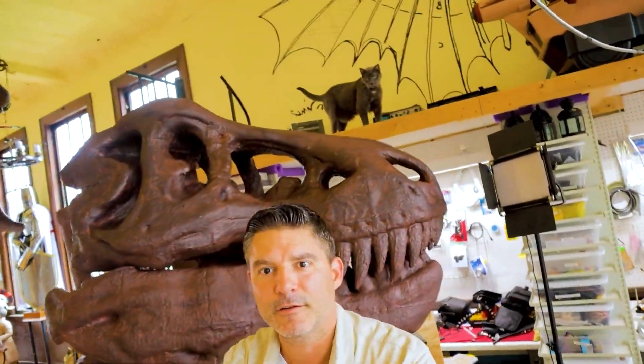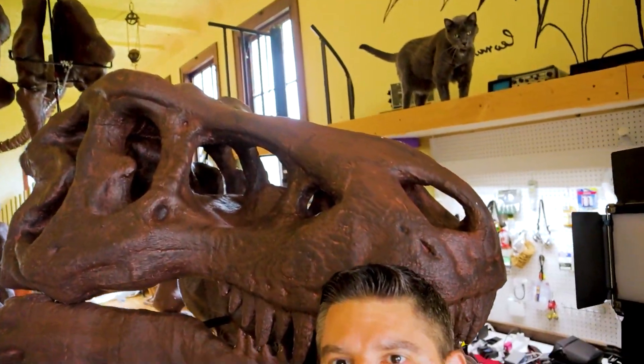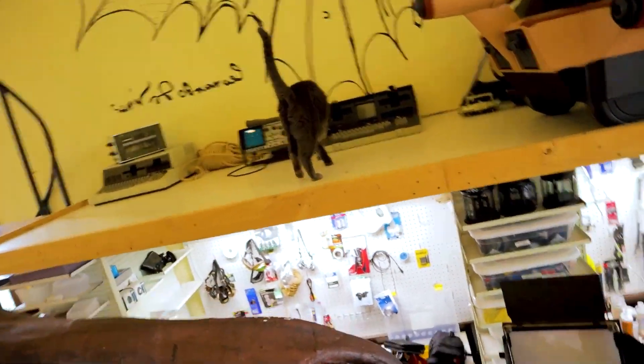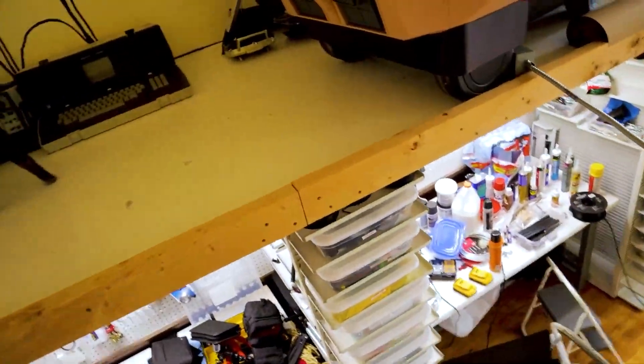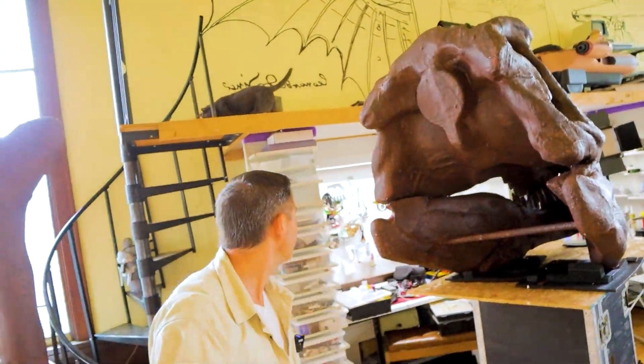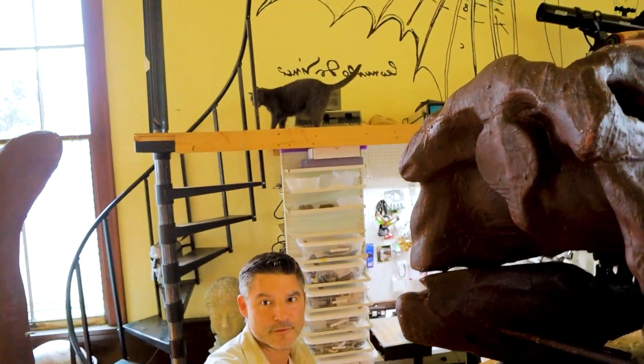Oh, then we have a little visitor — always trying to take the spotlight this one. I can't get any work done. She's got a good vantage point up there; she's the supervisor.